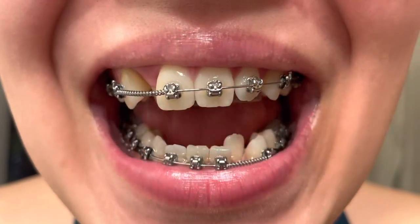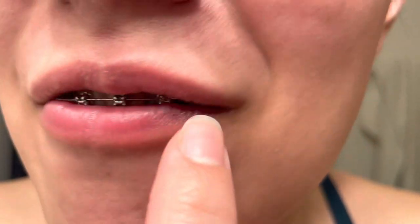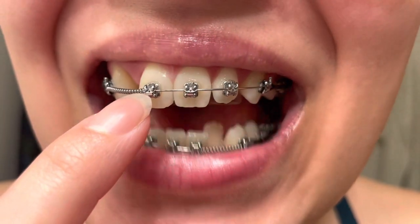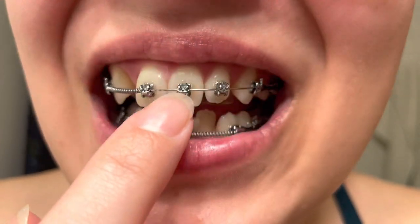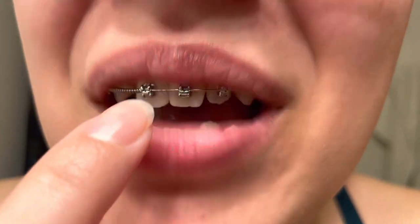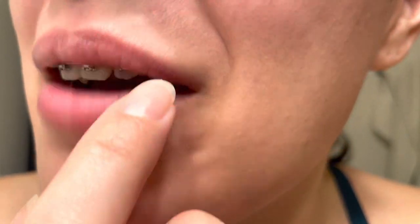These are my braces at eight months. As you can see, I don't have any rubber bands on my brackets — I have self-ligating braces. They have these metal doors instead, so they just lift them up and put my wire every time I have an adjustment.